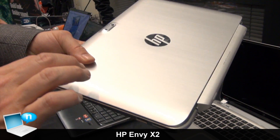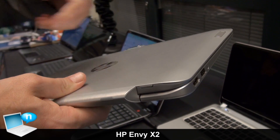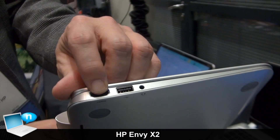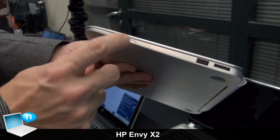It's an 11.6 inch display, about 1.4 kilos, really thin. It has the ports you'd expect in a notebook — USB on both sides, a full size HDMI, an audio jack, and even a full size SD card slot.